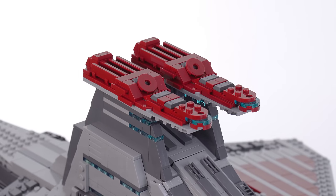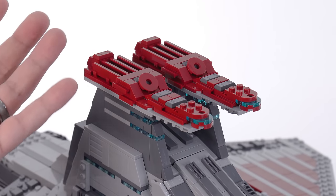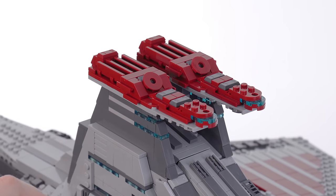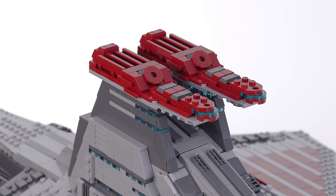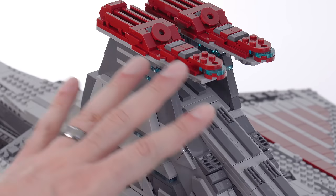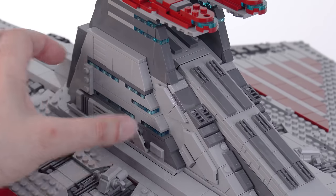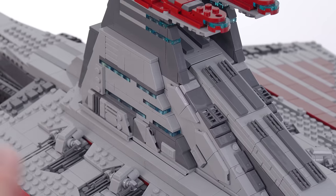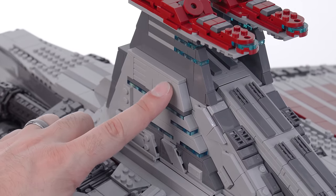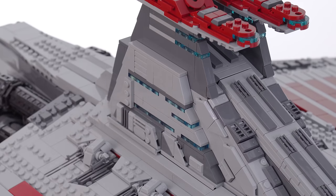Thank goodness one thing that LEGO has improved on quality-wise in recent years is consistency in the dark red. Most pieces now are close enough — at least in the past year or so — that it's not an issue anymore. Dark red had been really, really bad. There are still a couple of parts in a different material that are noticeably different to a tiny degree, but generally that situation has been improved a lot. I like the design of this superstructure and it was very enjoyable to put together. The single most satisfying thing for me was the inclusion of a couple of these three-by-four container pieces — there's one you can just see the side of here, just used for a little bit of different surface texture.